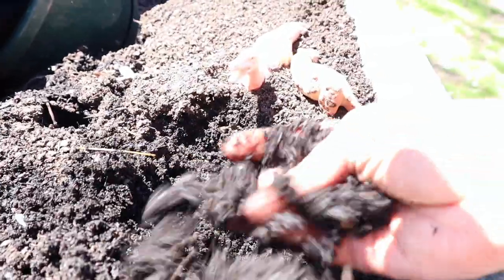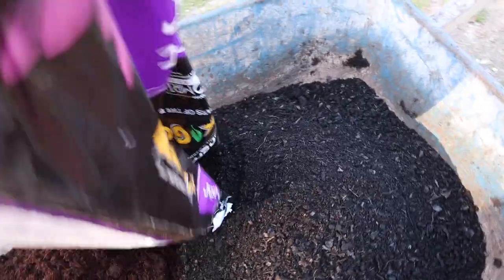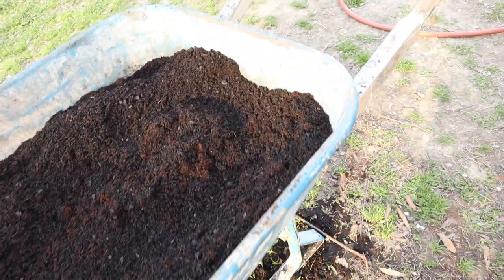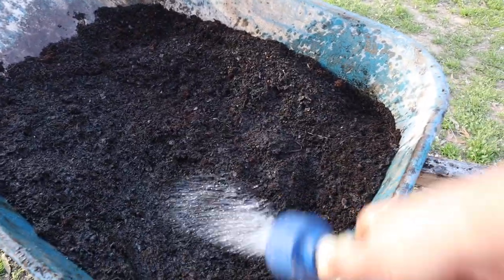Don't worry about specific measurements — we just do an approximate ratio. Then give it a good mix with your hands, and then we take a water hose and will dampen our soil mixture.